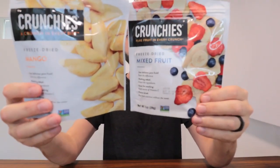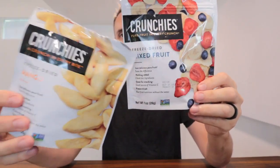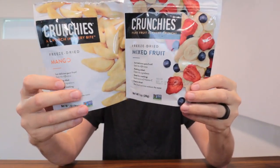Right here we have the Crunchables freeze-dried fruit. This is a bag of the mangoes and the mixed berry right here. It's kind of a little bundle package.